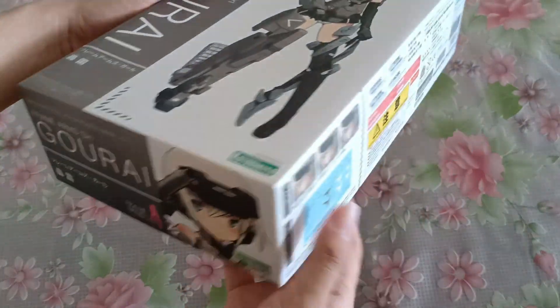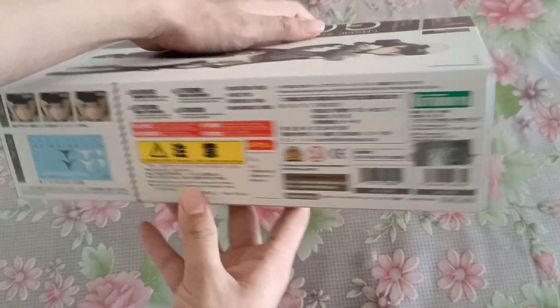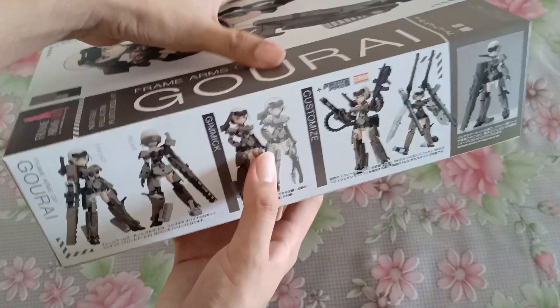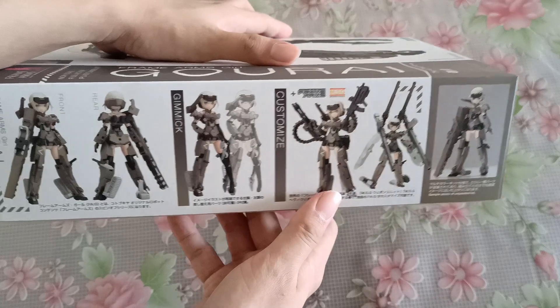So here is the box. It's a really, really small box, not gonna lie, but it does look really, really nice.